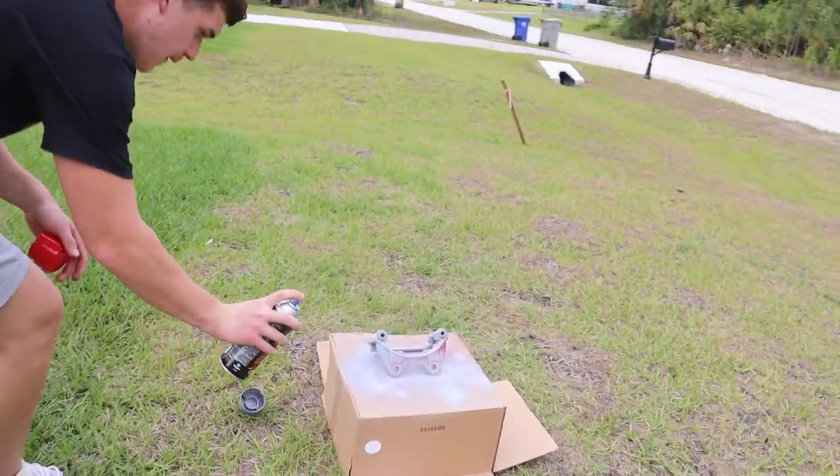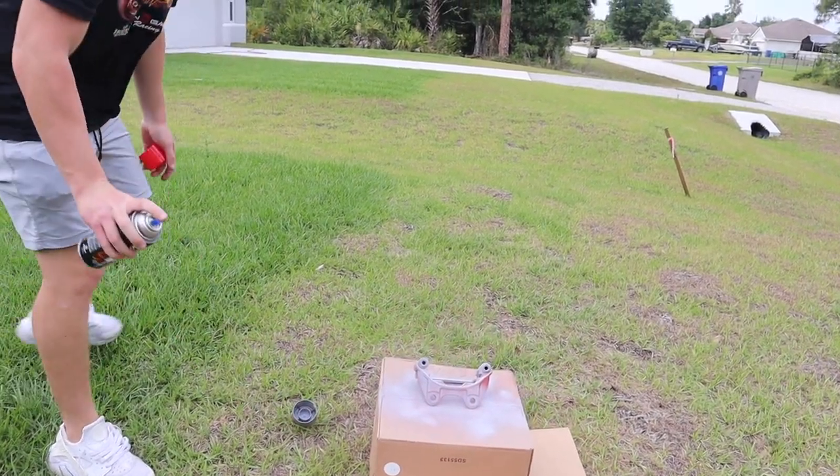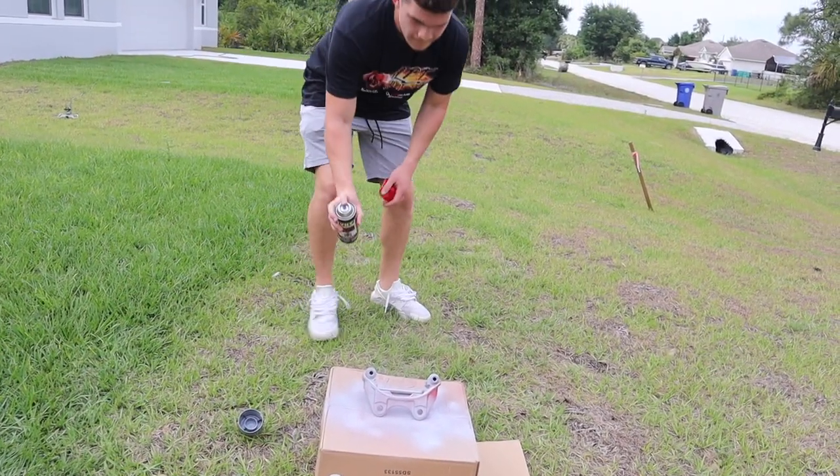Alan asked if I did light coats — yes, light coats. I brought two cans, which should be enough to get it done.